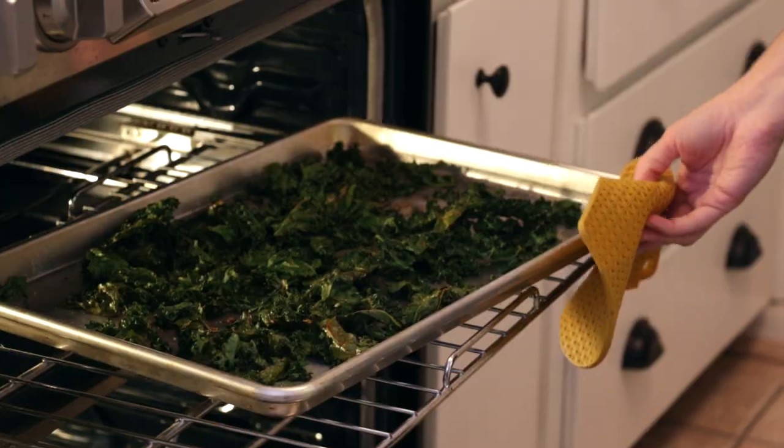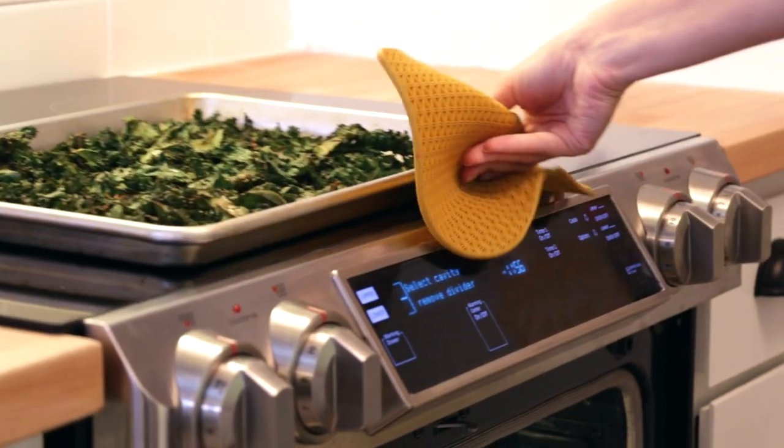If you're using a convection oven, it will only take about 15 minutes, but either way you'll want to keep an eye on them. As soon as they look dry and crisp, they're done.